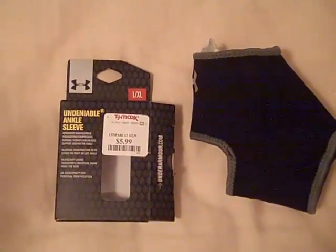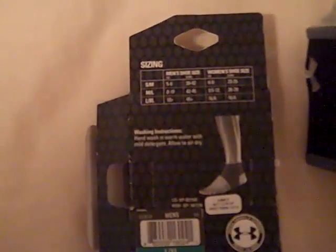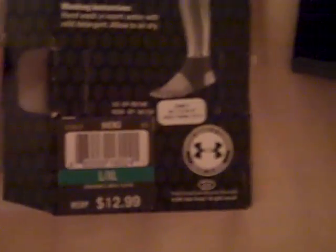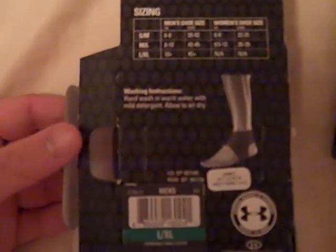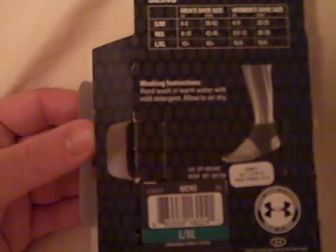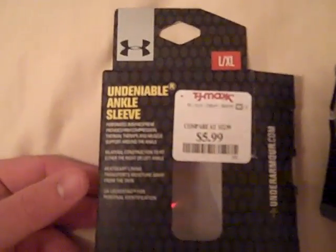It will fit the left or right ankle, so it's not specific — it fits all. The sizing chart goes from small to medium, medium to large, and large to extra large. I got the large to extra large. The washing instructions say to hand wash with warm water and mild detergent and let it air dry. Now I'll go ahead and put it on and show you how I use it.